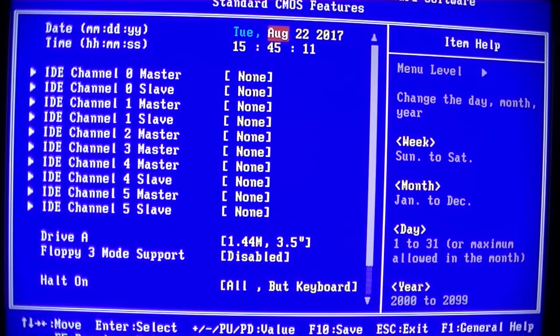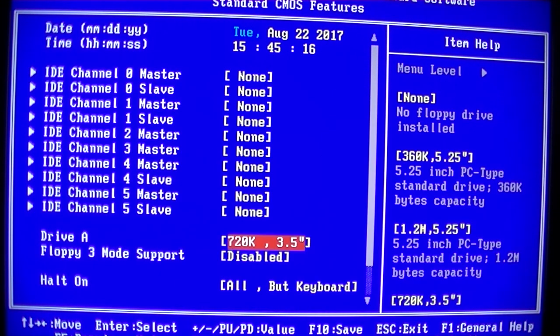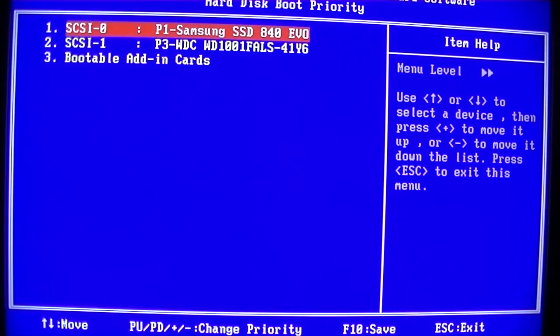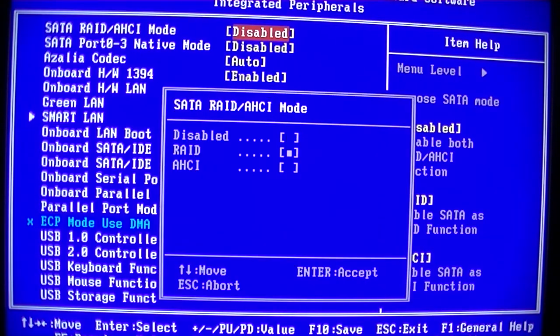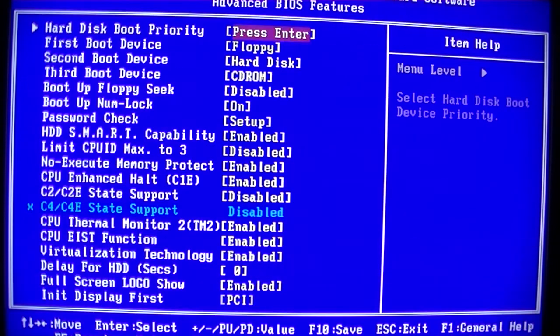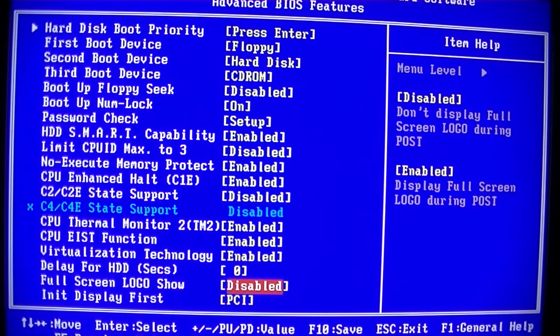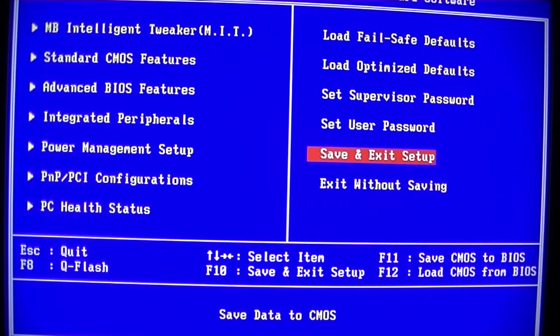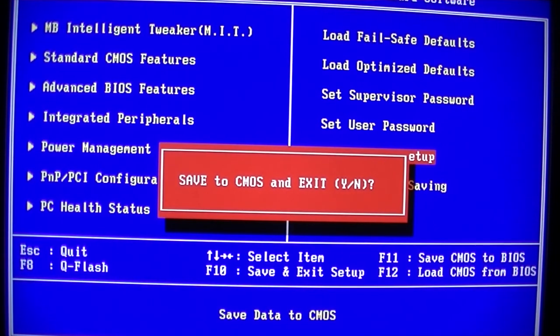Go back out and tidy up the rest of the BIOS. Disable the floppy drive. SSD to boot, AHCI. And we'll save and exit.